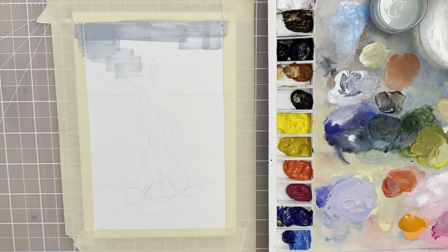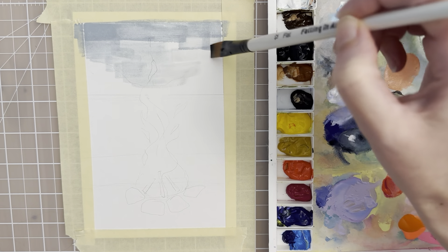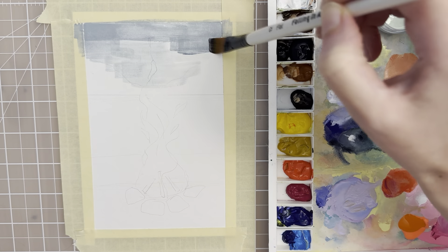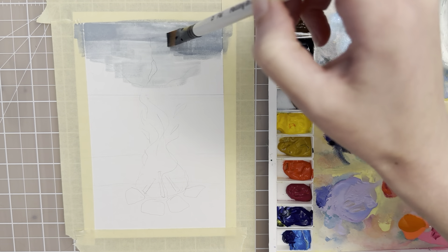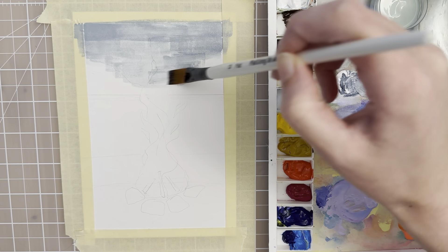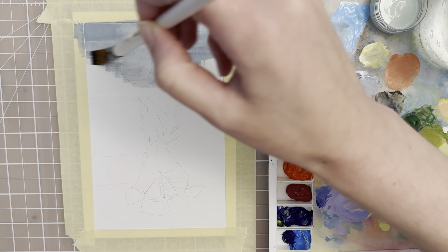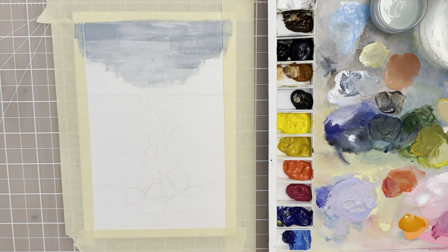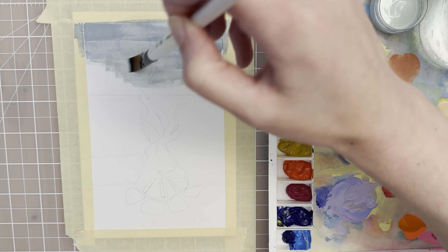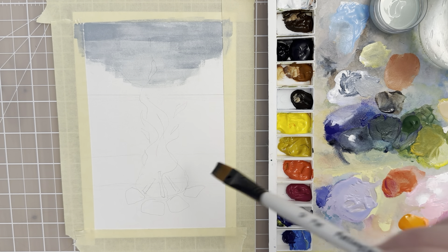I want to see if I can do this without losing my sketch completely. Try to get close to the edges of the tape and see if you can make some smooth transitions with the paint. Try to cover up as much of the white of the paper as you can. Now let's move to the lower part.